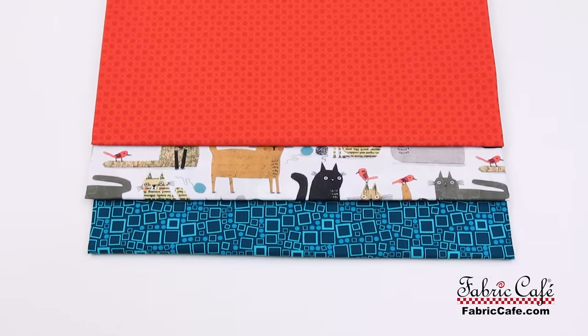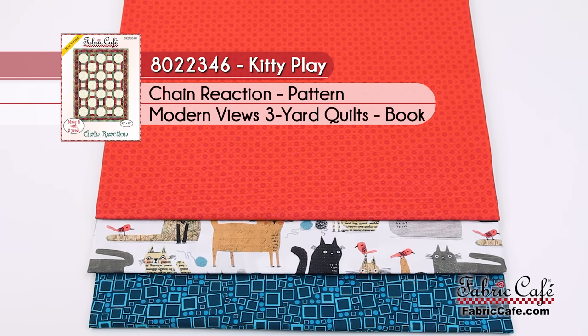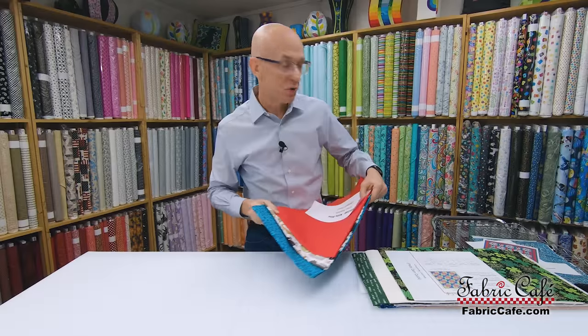This is a fun little pattern — it'll be a fun one for you to do. It's called Chain Reaction, the kit is Kitty Play, number 8022346, and it's from the Modern Views book.